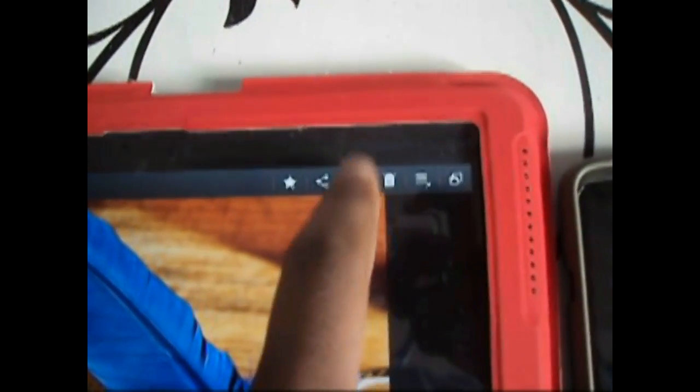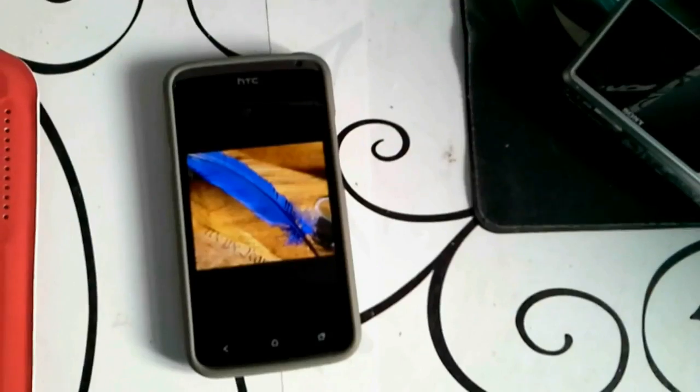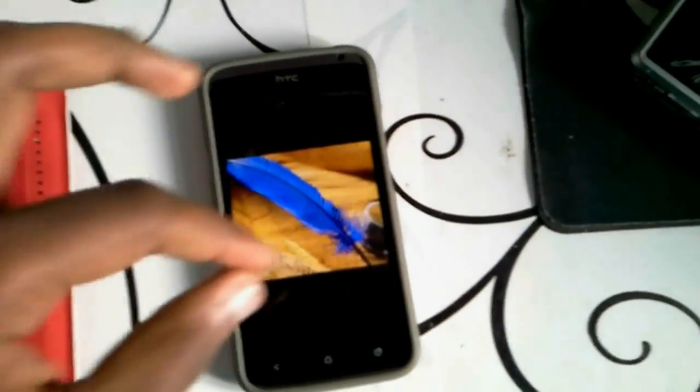This can also be done the other way around, by sending a picture from the tablet to the phone using the share Wi-Fi Direct app — and boom, there it is.